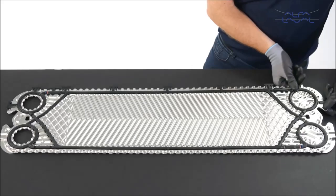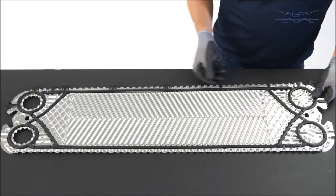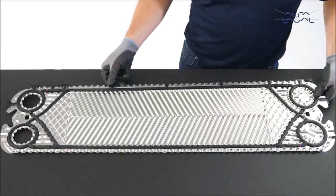We recommend that you use GC1 double adhesive tape. Remember, do not put any glue or tape in the ring gasket areas.